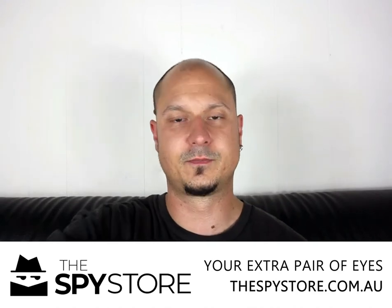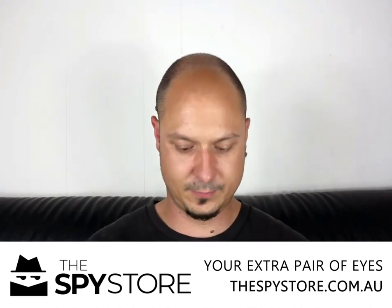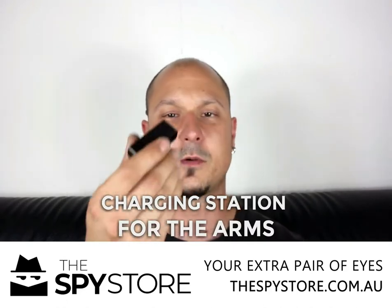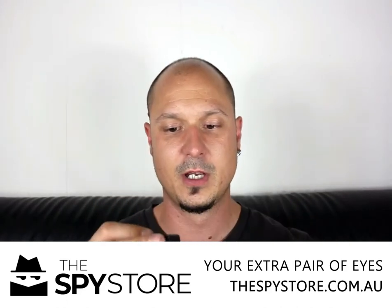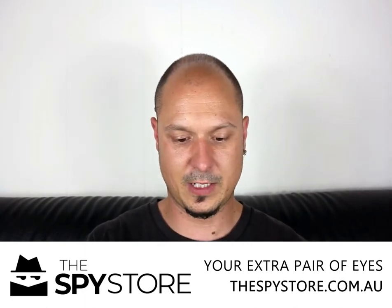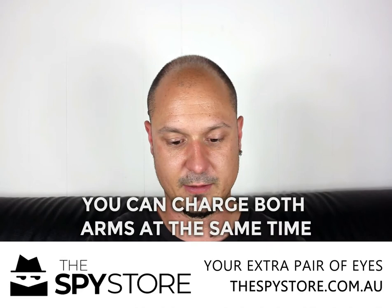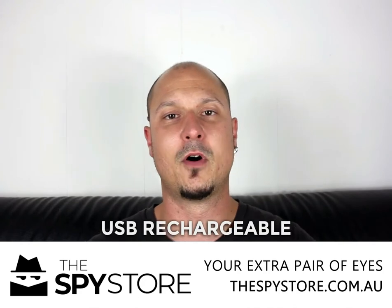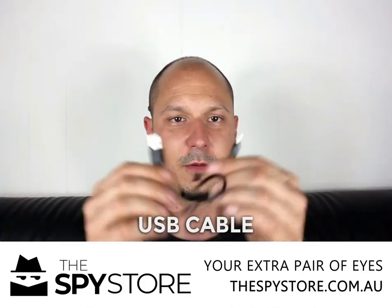You also get the little charging station for the arms. What happens is the arms actually click into this little unit here, into the little holes, and you can charge both of them simultaneously, which is a great idea. Then just plug the USB cable in there, straight into the computer or into a 5 volt 1 amp USB charging adapter. You get the cable itself — that's your little USB cable there.